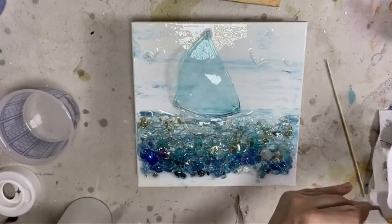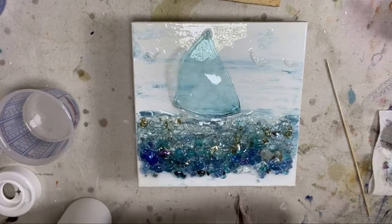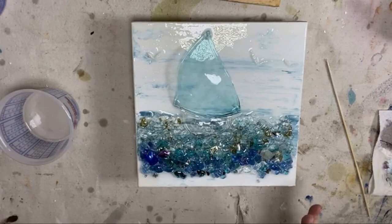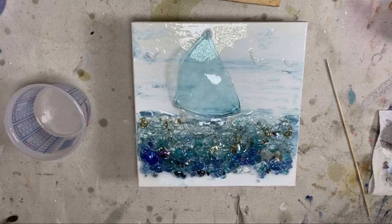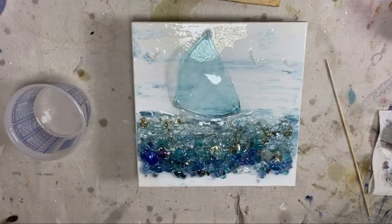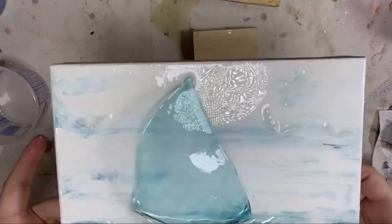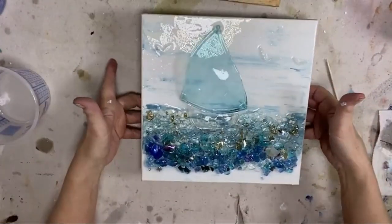I'm going to clean my silicone applicator off real quick and then I'll tell you how much resin we used. I am such a beach girl — I could do beach art every day. So we mixed four ounces of resin and I'm going to say we used about three of that — I have about an ounce left, maybe a smidge more. So I'm going to say three ounces of resin for this piece. And I'm going to show it to you up close — can you see that? The light is hard.